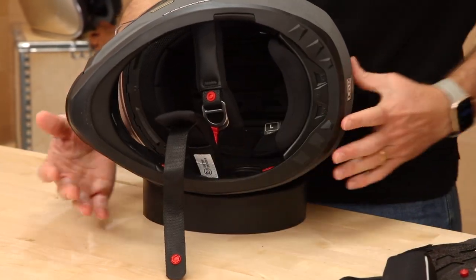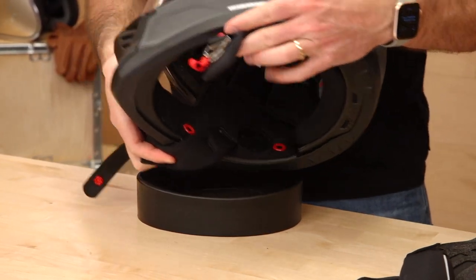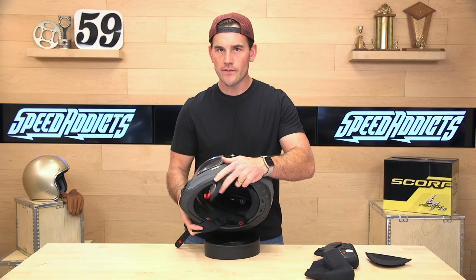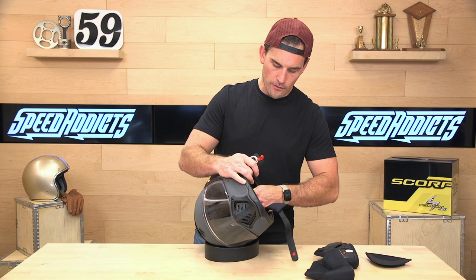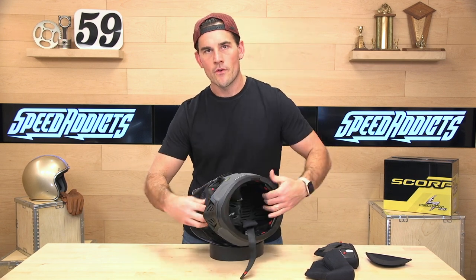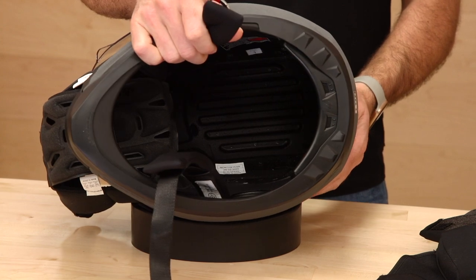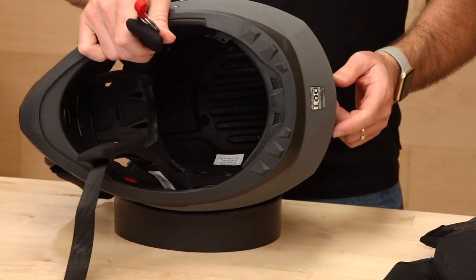Inside of here we're going to see some speaker pockets — ready to receive any sort of Bluetooth system you choose to run. Moving the headliner out of the way, you can see what this helmet looks like inside. There are some channels there — what those do is let the air flow through the helmet and across your scalp, getting the hot air out of the helmet and the cool air in.